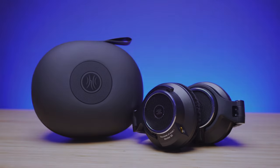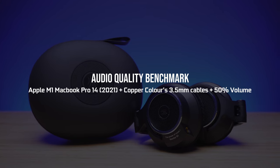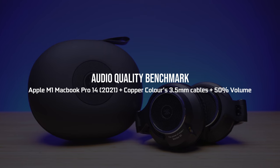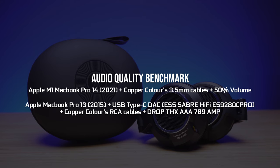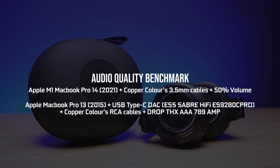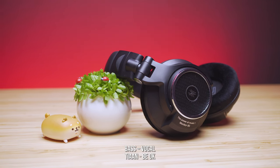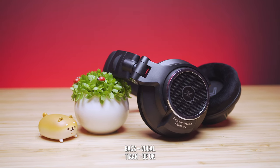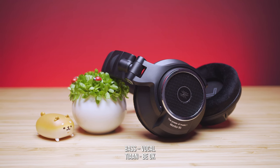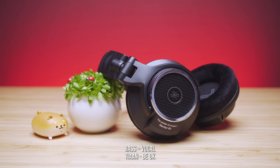Our test is based on two different setups. The first is the Apple M1 MacBook Pro 14-inch with copper color 3.5 mm cables at 50% volume — this is analog mode. Next is the Apple MacBook Pro 13-inch late 2015 model with USB Type-C dock, copper color RCA cables as well as the Drop THX AAA 789 amplifier. Starting with TNBOK, ultra low bass packs great power but not to a point it overpowers the vocals. The vocals are very notable and crystal clear thanks to the open back headphones with lesser bass build up.